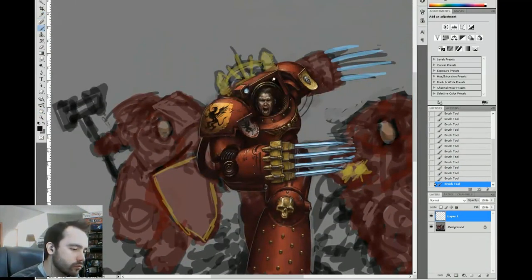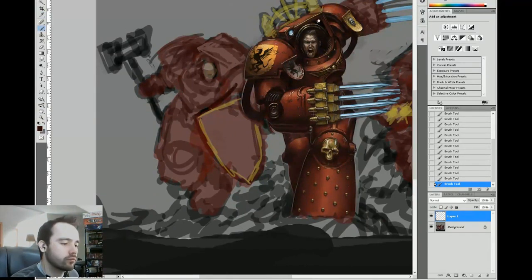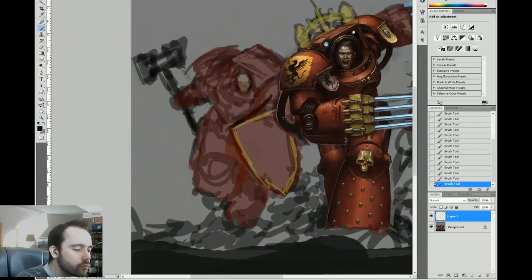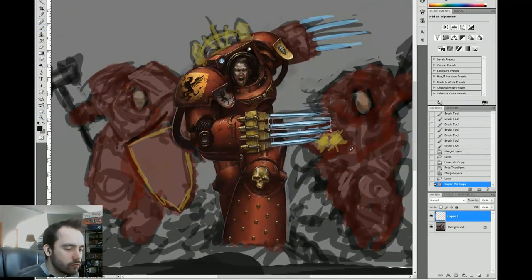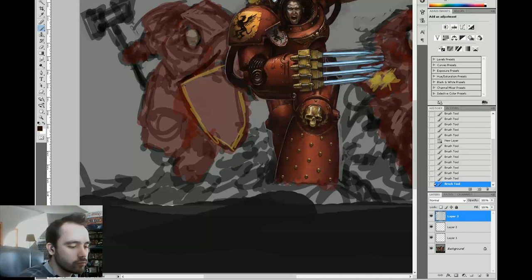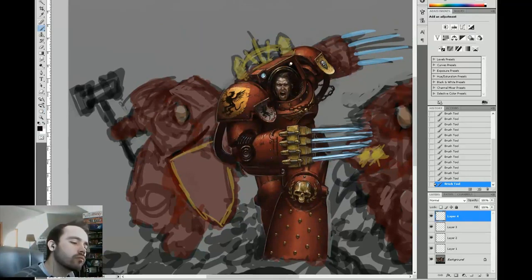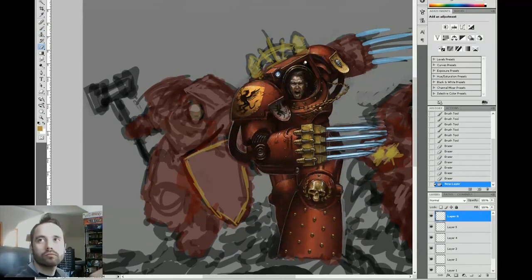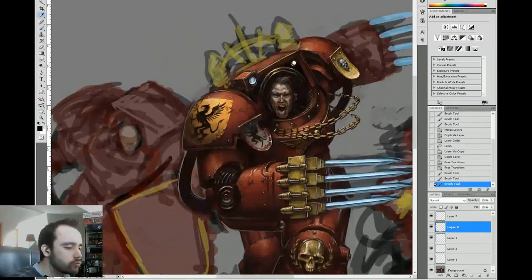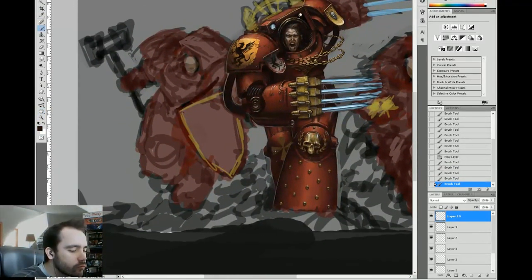I'm doing the knee pads — just quickly knocking out a spherical shape, doing a little embellishment, and done. Adding some laurels and some chains. Why am I adding chains? Other than making the guy look cool, they add a nice sense of dynamism. By having those chains moving so violently and being thrown about, it gives him a sense of motion and action.